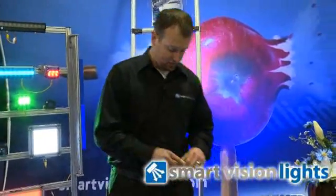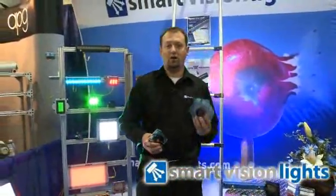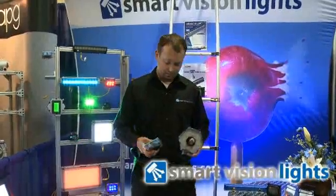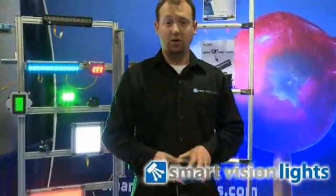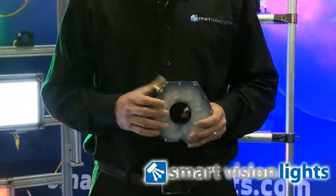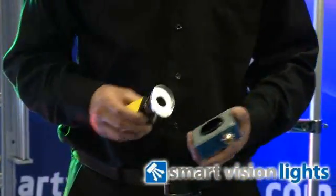I'd like to describe one of our latest products, which is our R180 and R130 ring light line. We call it the easy-mount ring light, and we've coined it that because we have four different mounting options to give the user flexibility in every application. I'd like to take a moment to show exactly how those mounting options work.